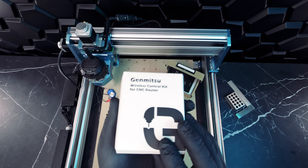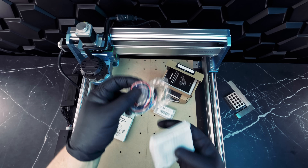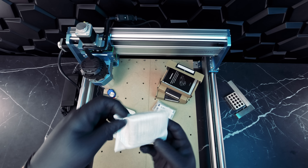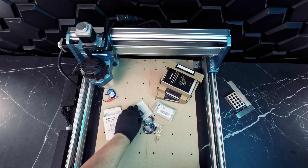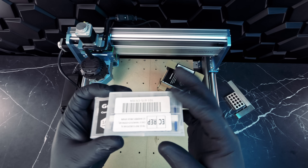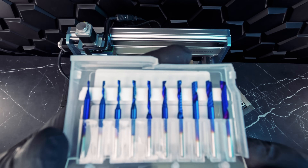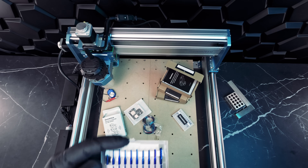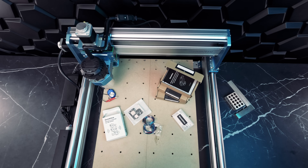Our second accessory is the Genmitsu wireless control kit. This kit hooks onto your controller and enables you to effortlessly control your CNC machine remotely using your smartphone. We'll take a look at the Genmitsu app later in this review. Finally, we have two sets of bits: a 1/8 inch shank 10-piece carbide spiral O-flute featuring a Nano Blue coating for enhanced hardness, and the 10-piece Nano Blue coat end mill CNC router bits ranging from 1.5mm to 3.175mm with a 1/8 inch shank.